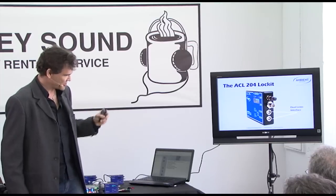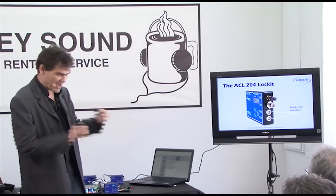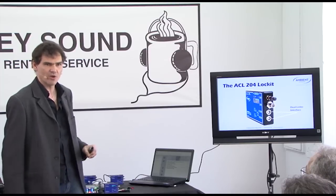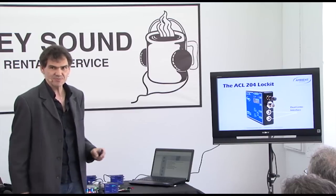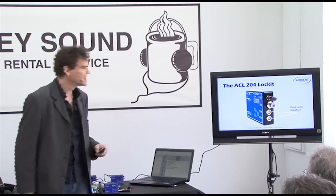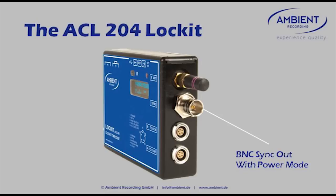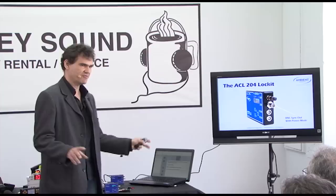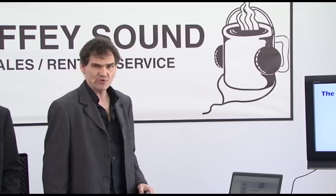Two separate timecode inputs means if you have a camera hooked up with sync and timecode, you can, without disconnecting anything, re-jam the Lock-It over the second LEMO port. You can also feed two cameras, which is great for 3D rigs. We've added a power mode to the BNC outlet, so you can switch between single sync mode and dual sync modes — beefy enough to drive two cameras in parallel. All you need is a T-tap and four cables and you're ready to fire up a whole 3D rig.